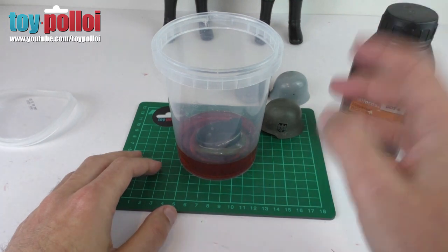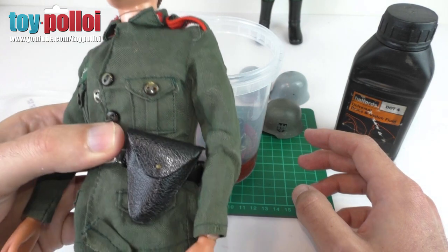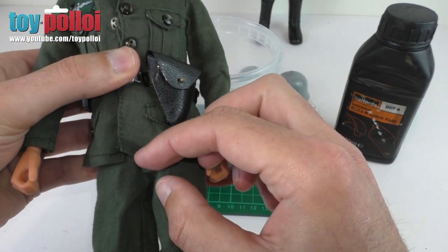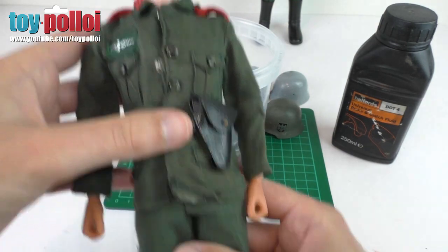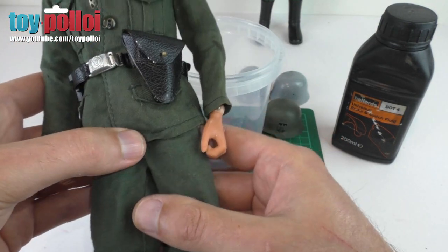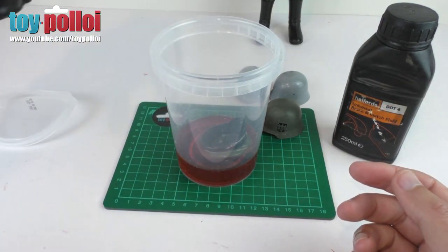In the meantime I'm going to take the outfit off this other Action Man and give it a good wash, because this is the one that's got a few little things that need work doing to it. The first thing I like to do is wash those - it makes it a lot easier to deal with because everything lies nice and flat.